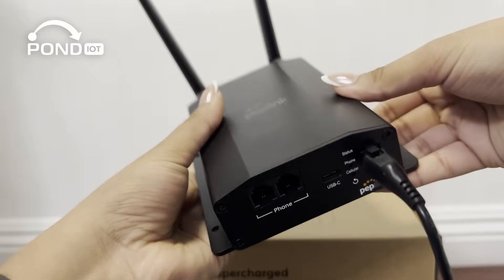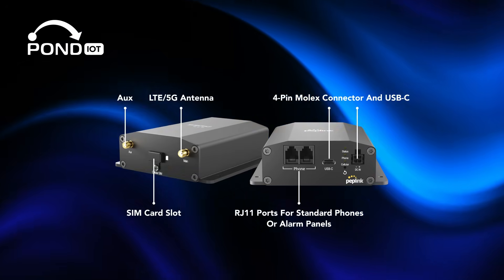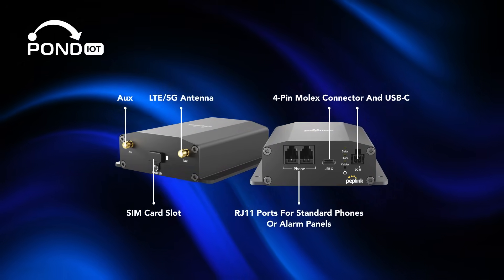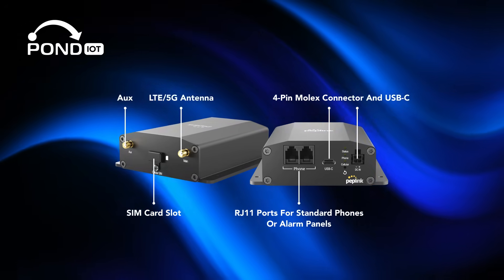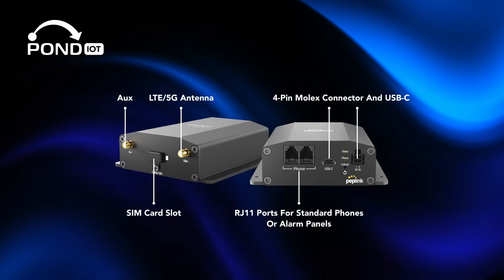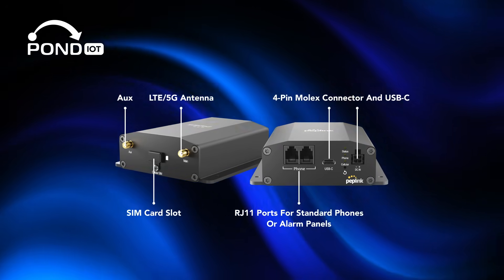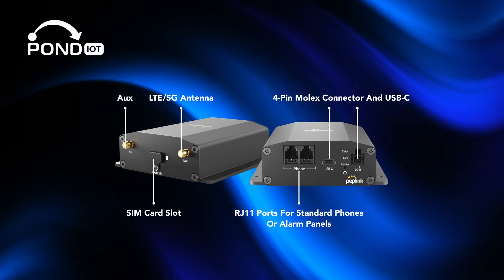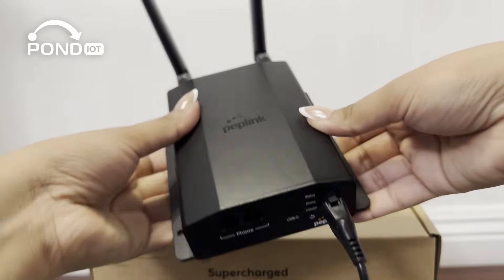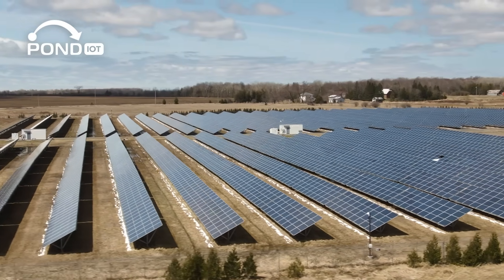Physically, it's small, rugged, and flexible. You get two RJ11 ports for standard phones or alarm panels, dual power options — a 4-pin Molex connector and USB-C — and even the ability to use both for redundancy. There's also support for an external antenna, perfect for installations in basements or metal enclosures where signal might be weak. And with low power consumption, as little as 1.7 watts, this unit is ideal for solar-powered or remote sites.